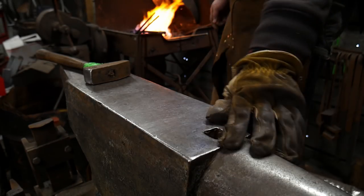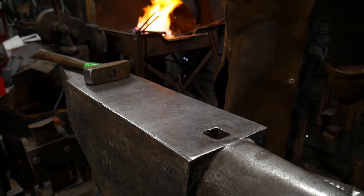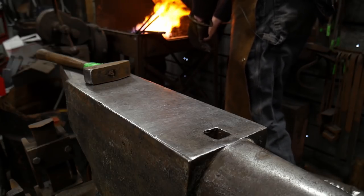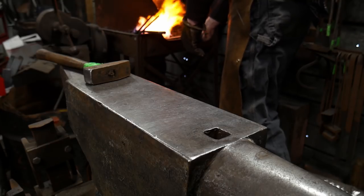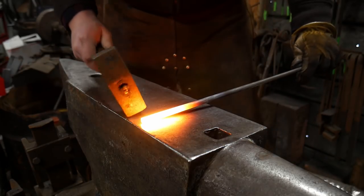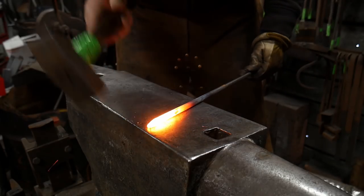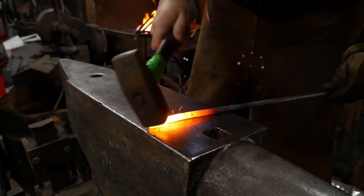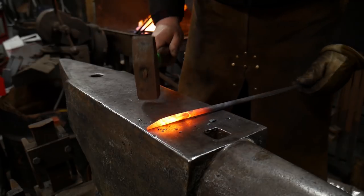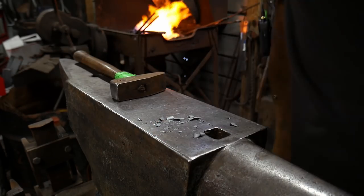Hello everybody, welcome back to the workshop. In this video I'm going to be showing you how to make a pea pod or bean pod scroll. We're starting with a piece of 3/8 inch round mild steel, or 10 mil round mild steel, and I'm going to drive approximately a 3/4 inch or 20 mil taper. We're going to do this as an asymmetrical taper — we don't want the point to come directly to the center, we want it to be off to one side.